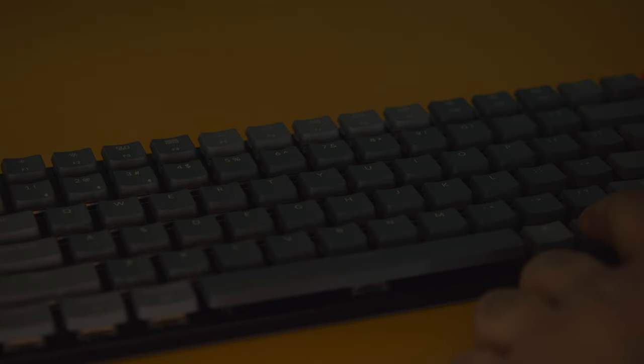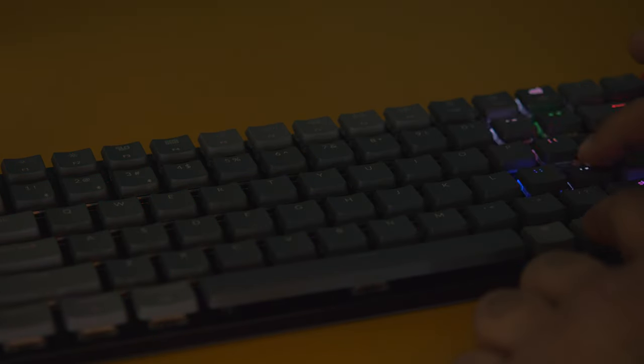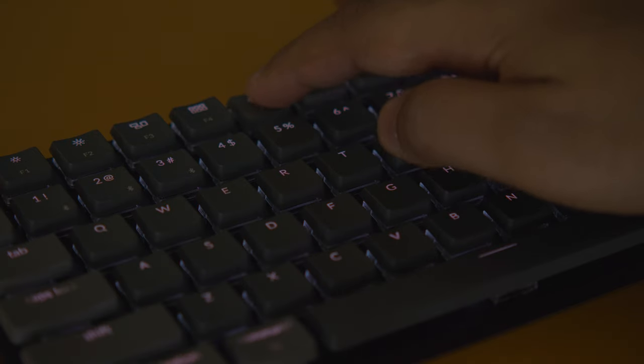The keyboard is also backlit with a whole bunch of effects. You can change the colours of almost every effect with just a few simple key presses, and I love about 80% of the effects — I typically switch between two or three depending on my mood. You can dim the RGB lighting from low, medium, and high brightness, and you can turn off the backlight altogether.